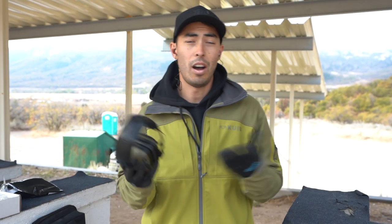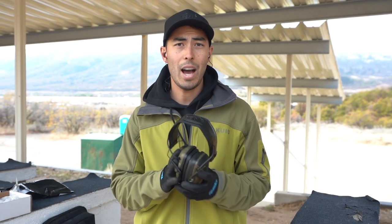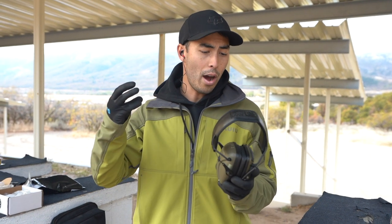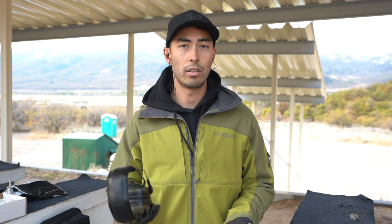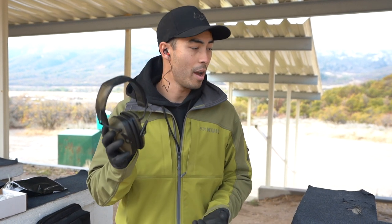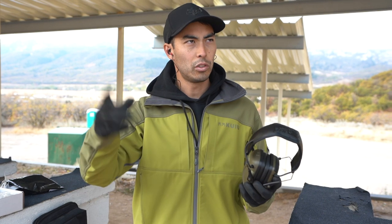As far as the ears, I put them right next to the Howard Lights in terms of how much they're dampening noise. The electronics, when you have them up, are very, very clear. I can hear people probably easier than without them on — they're amplified so much and it's really clear. Until you get them turned all the way up, then you start to get a little peaking and distortion in voices.